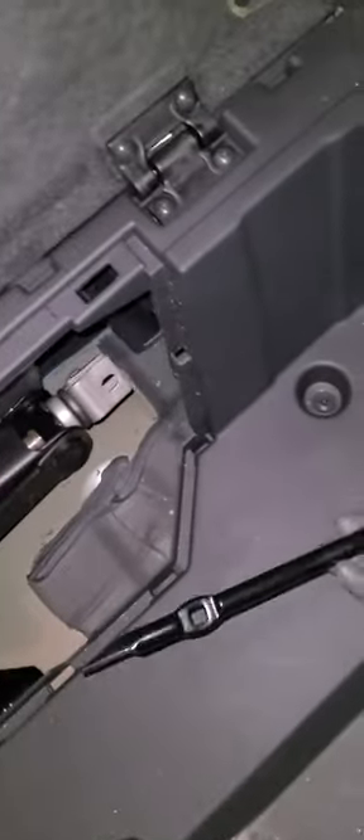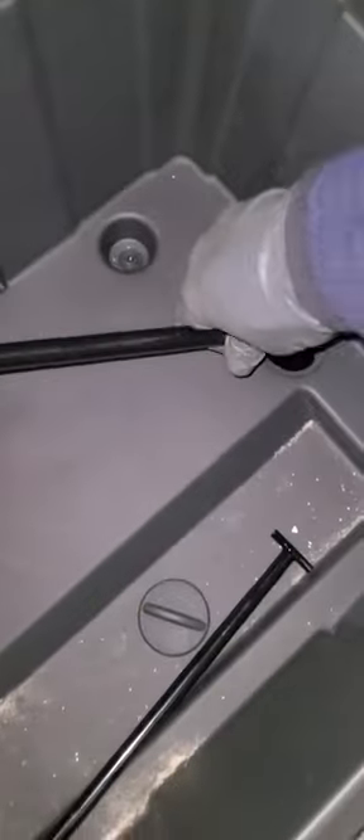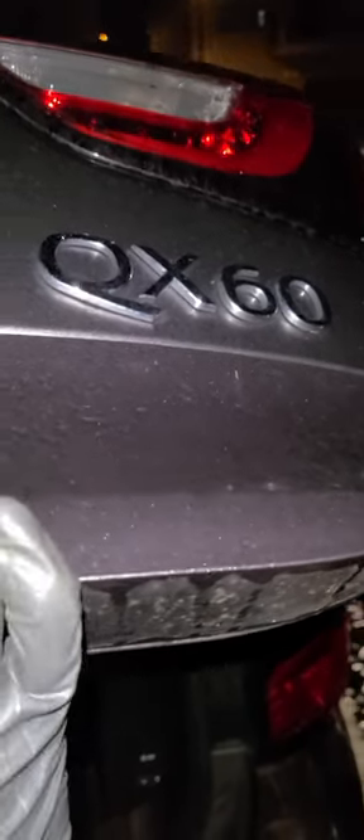So this thing right here is gonna be a cover — you just unscrew it. Then you take this and go counterclockwise for the tire to go all the way down. Once you're doing that, the tire is gonna release down, and that's how you take out the spare tire of the Infiniti Q60.